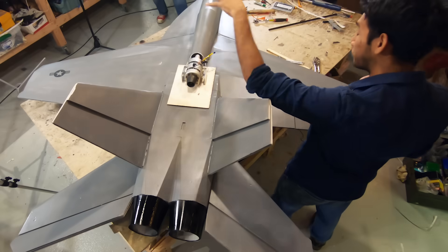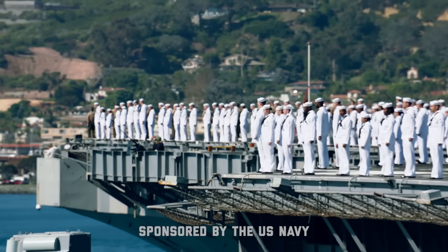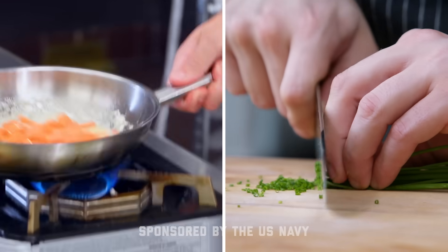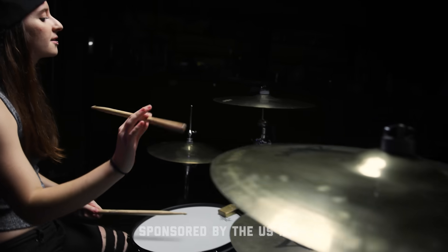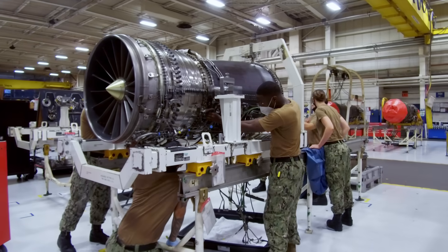Today we have a giant foam F-18 with a real turbine engine in it. Thanks to the Navy for sponsoring this video. This is Sailor Versus, a series where other creators and I test our skills to see if we have what it takes to be in the Navy. They hooked me up with an aviation machinist mate which gave me some tips and pointers on how to get this engine into this foam jet without setting it on fire.